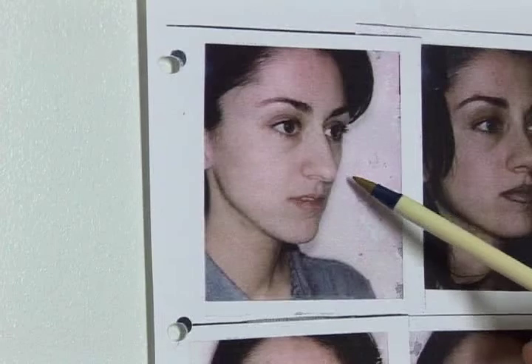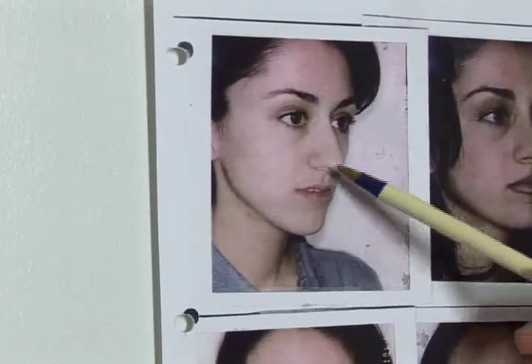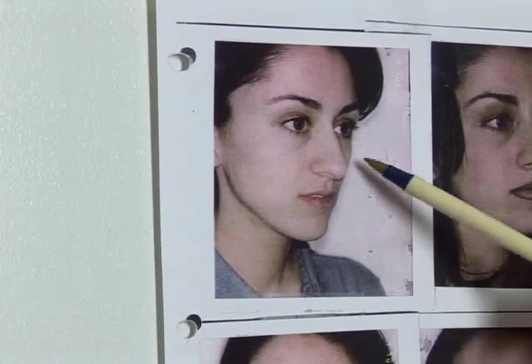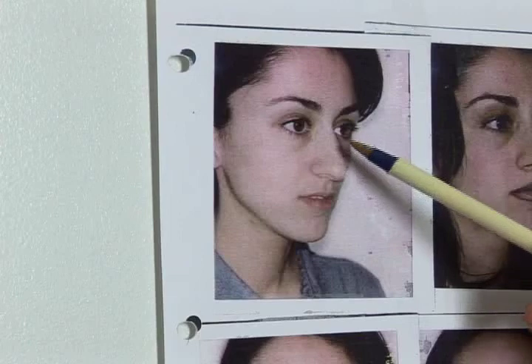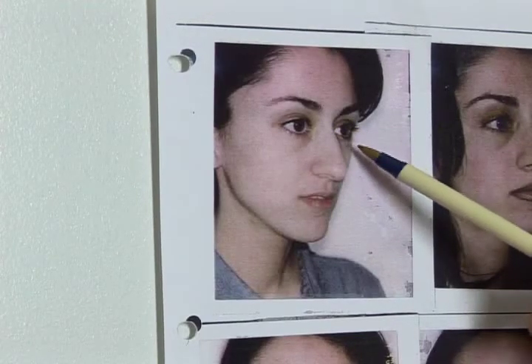Elevating the tip is an important feature of nose surgery because it allows people to see the full upper lip. This angle between the tip of the nose and the lip should be about 100 or 110 degrees. The nose is being pushed down by the bone of the bridge, which has grown outward and is causing this bump.